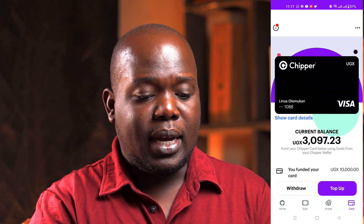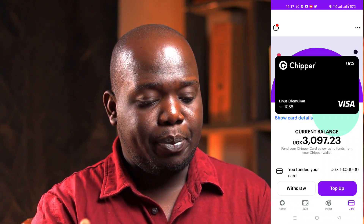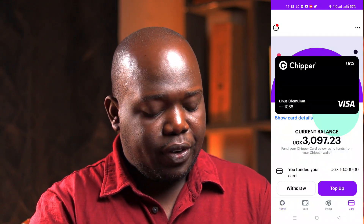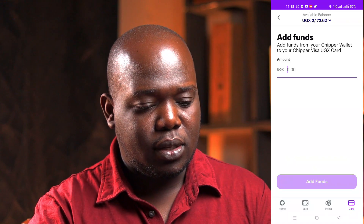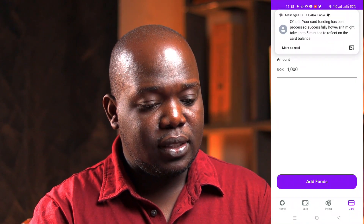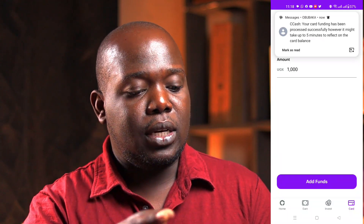Now this is my card and I already have some funds on it. Let me show you how to easily top up. Go back to the home screen, then go to 'Card,' and tap 'Top Up — Add Funds.' My current balance is about 2000 Uganda shillings, so let's add 1000 Uganda shillings, then click 'Add Funds.' Done — it's that simple. You get an SMS and your card is funded. Going back to the card balance, you can see it has gone up.